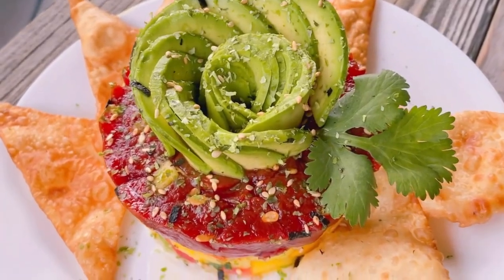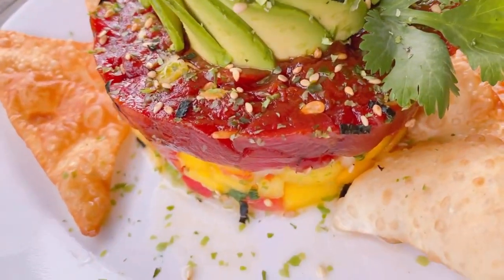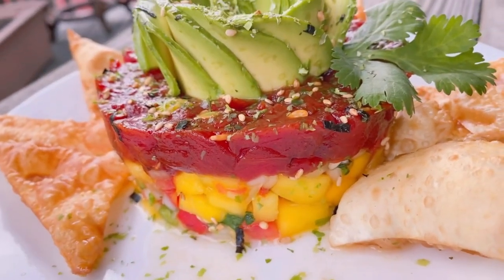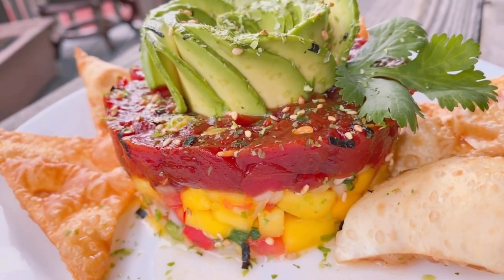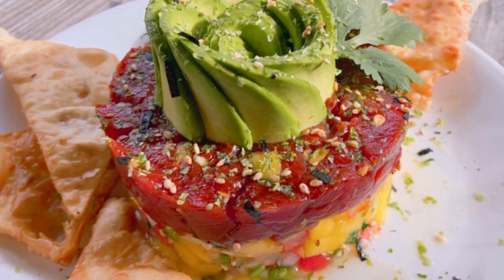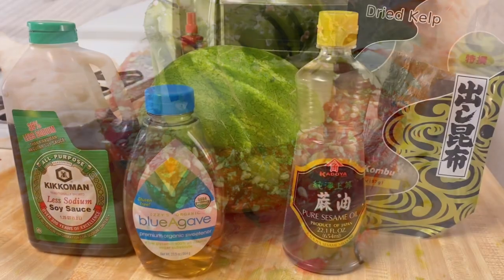Hello friends and welcome to my channel. My name is Yesi and today I'm going to show you how I made this delicious sandia tower. Sandia basically means watermelon in Spanish and this is my take on making ahi tuna. I hope you like it. Let's get started.